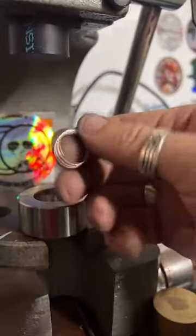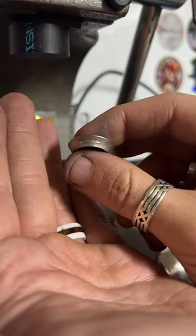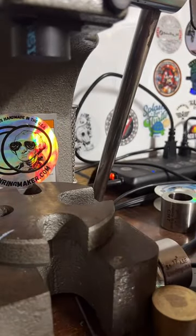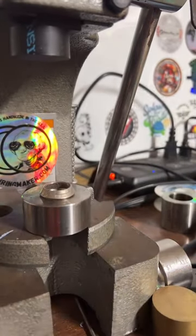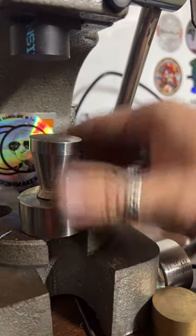I really enjoy making jewelry live for people. If anybody else wants to get a coin ring, head over to coinringmaker.com and I'll get to work on it for you.